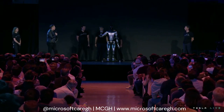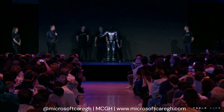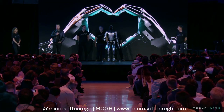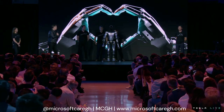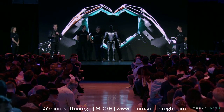Here you're seeing Optimus with the degrees of freedom that we expect to have in Optimus production unit one — which is the ability to move all the fingers independently, to have the thumb have two degrees of freedom so it has opposable thumbs, both left and right hand, so it's able to operate tools and do useful things.